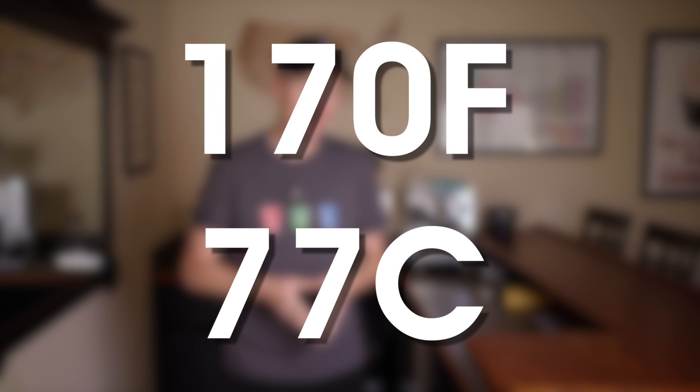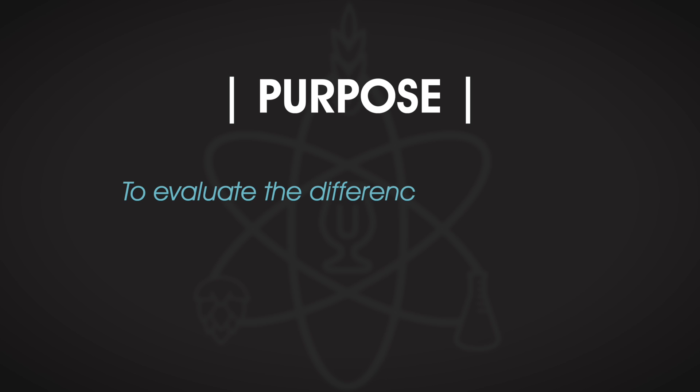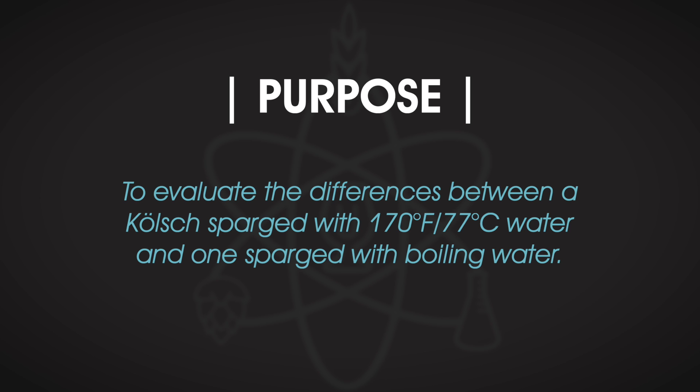It's commonly recommended to sparge with water that's 170°F or 77°C, because cooler water can lead to lower efficiency and warmer water risks unpleasant tannins being extracted. Will's experiment was designed to evaluate the differences between a Kolsch sparged with water at that proper 170°F temperature and one sparged with boiling water. And this was a first for Will.